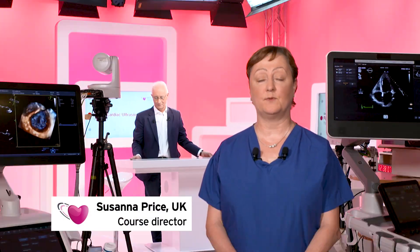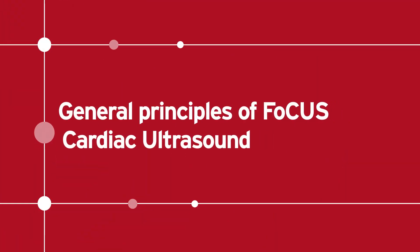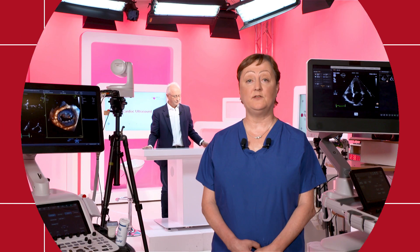Welcome to the EA-CVI tutorial on the general principles of focused cardiac ultrasound. My name is Susannah Price, I'm from London, UK. In this tutorial we're going to cover what is focused cardiac ultrasound, when to use it, when not to use it, and how to get trained in the technique.